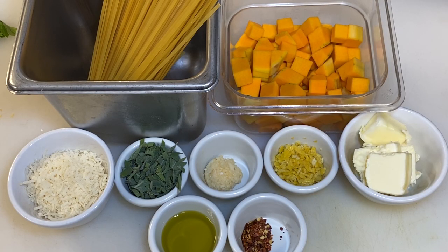Here's everything you're going to need to make this fantastic fall and winter pasta. About a pound of linguine, fettuccine, spaghetti, or whatever pasta you might like. 2½ cups of butternut squash diced in ½ inch pieces, 12 to 15 sage leaves minced, a tablespoon of minced garlic, the zest of 1 or 2 lemons — a little over a tablespoon of minced lemon zest, 6 tablespoons of butter, 2 tablespoons of olive oil, and a good pinch of red pepper flakes.